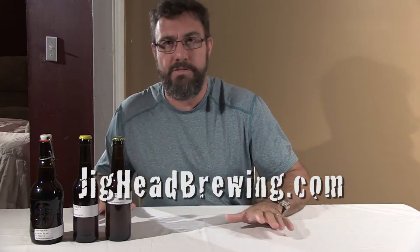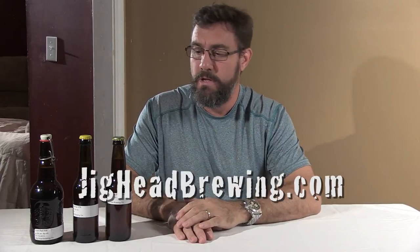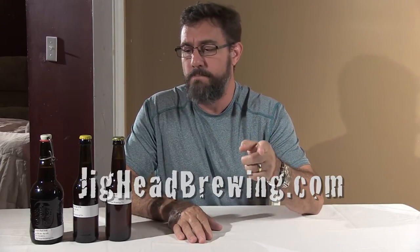This is going to be a completely open source beer development program. You can track the development of our beers at jigheadbrewing.com. I'm going to tell you everything — all the secrets, all the ingredients, all the techniques. I'm going to give you the recipes. We've already got several recipes up at the website in BeerXML format so you can download them and upload them to your own beer-making software that's compatible with BeerXML.